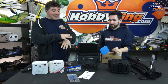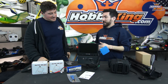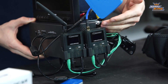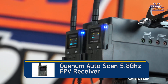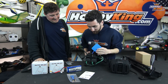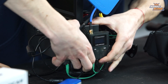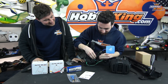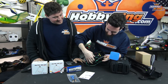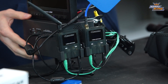On the sides of the power supply unit we have the Quantum 5.8GHz auto-scan FPV receivers. They do 32 channels, so they don't pick up race band, but they're great for FPV flying for most people — that covers 99% of use cases. They sit in nice little plastic holders built right into the sides and slide out easily. Having two of them strapped to the sides is what enables the unit to do diversity.